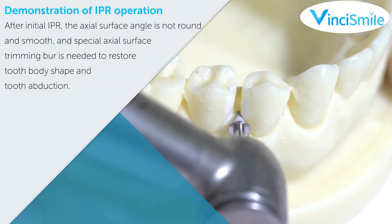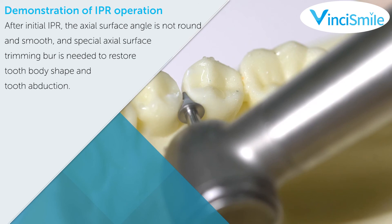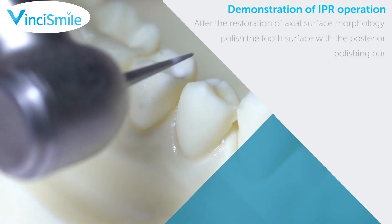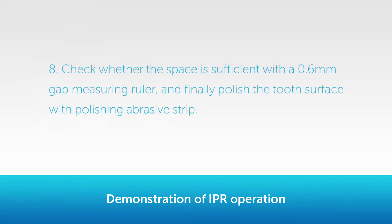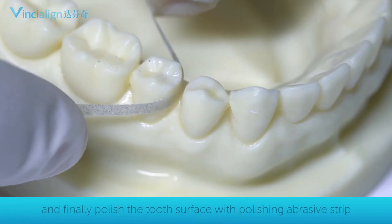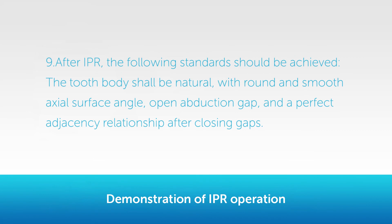Step 6: After initial IPR, the axial surface angle is not round and smooth, so a special axial surface trimming burr is needed to restore the tooth body shape and tooth abduction. Step 7: After restoration of axial surface morphology, polish the tooth surface with the posterior polishing burr. Step 8: Check whether the space is sufficient with a 0.6 mm gap measuring ruler, and finally polish the tooth surface with a polishing abrasive strip. Step 9: After IPR, the tooth body shall be natural, with round and smooth axial surface angle, open abduction gap, and a perfect adjacency relationship after closing gaps.